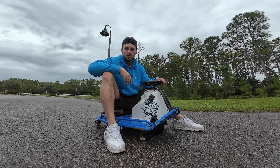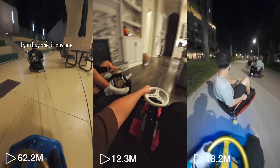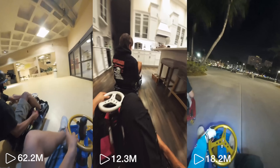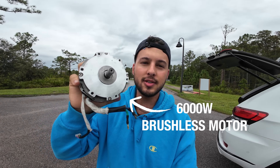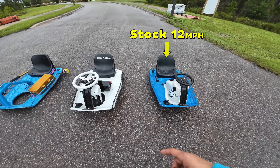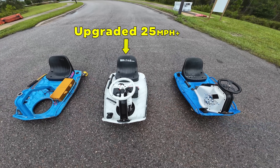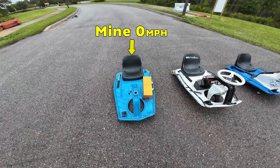Let me ask you a question. Have you been seeing those drift cart videos on social media and been wanting to make one for yourself? Well, if you've seen any of these videos, hey, that's me. So I'm going to walk you through how I installed this motor on my cart to go over 40 miles an hour. But before that, let me show you how these things work.